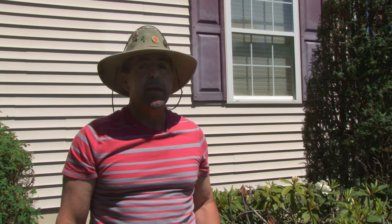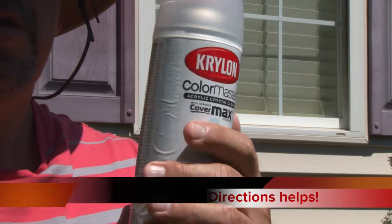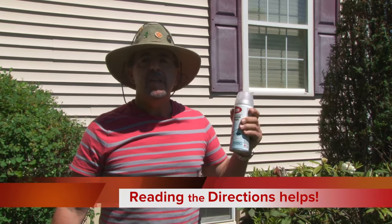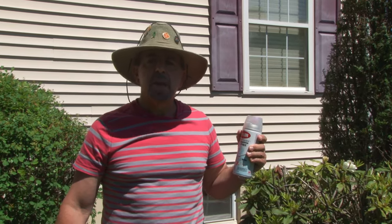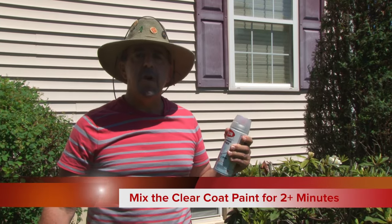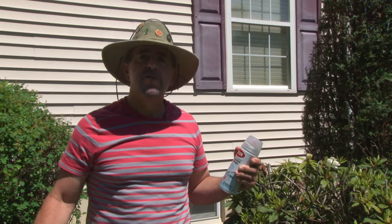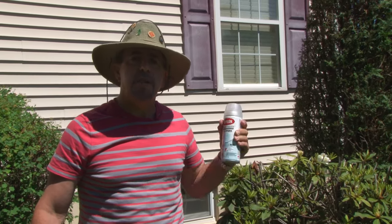Before you begin spraying, read the back label of the can and follow the directions. Shake the can thoroughly — shake it until you start to feel the paint moving inside the can. Most importantly, shake until you hear the steel ball moving around inside, and then shake for an additional two minutes.